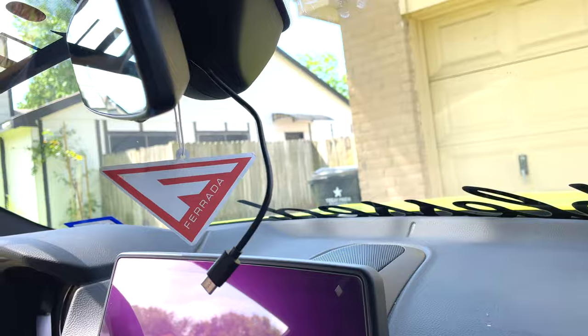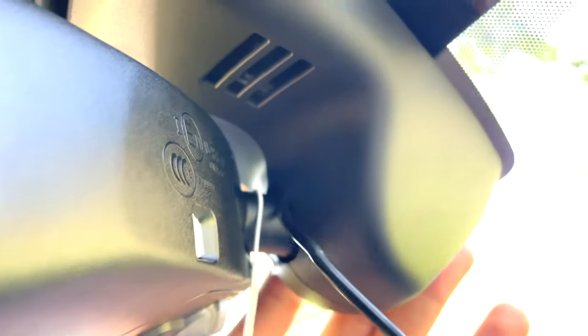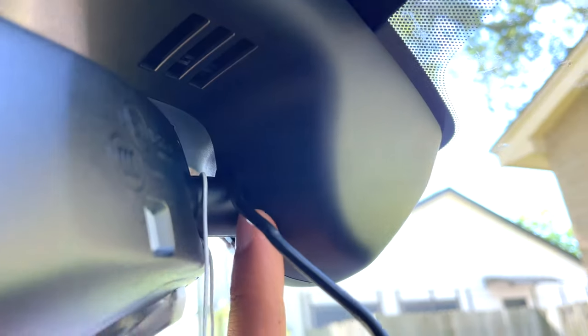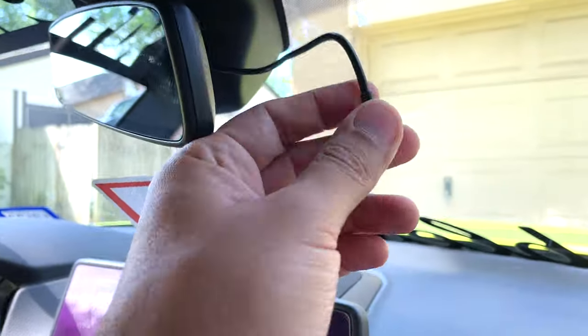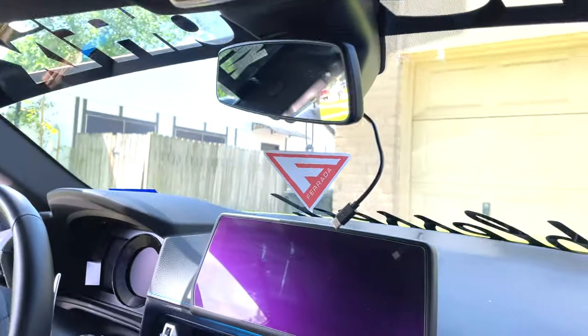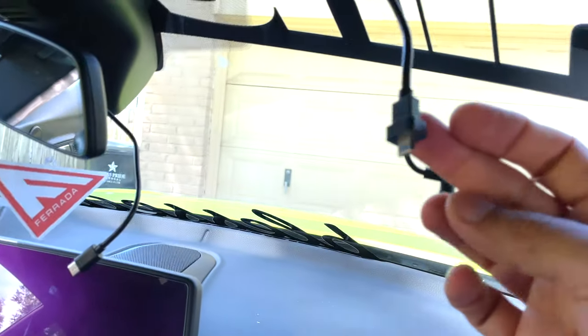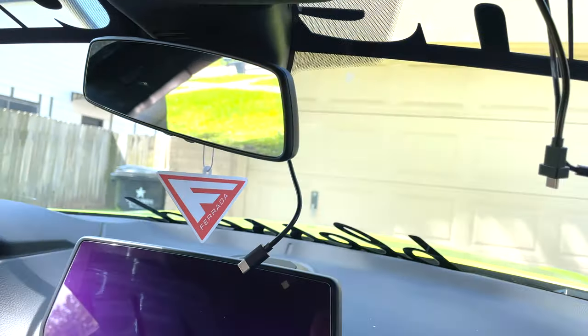Okay, we got it. The cable is here — you can see it through the hole, through the hole in this plastic. You can see it there. And now this cable will connect to the dash cam. I don't need to get the big cable now. I'm gonna remove this one and I'm gonna have my dash cam right there.